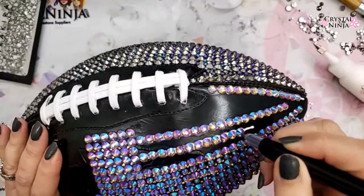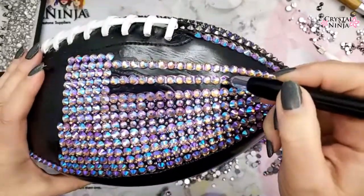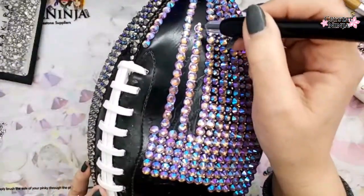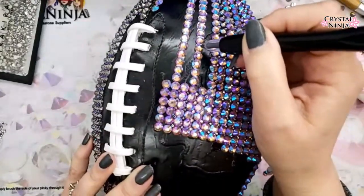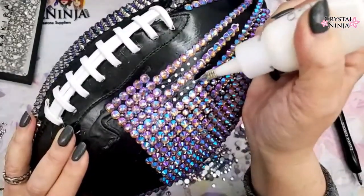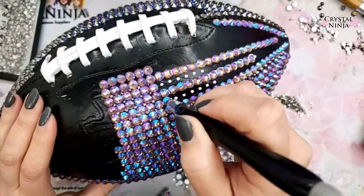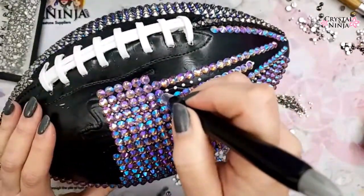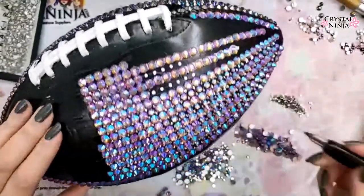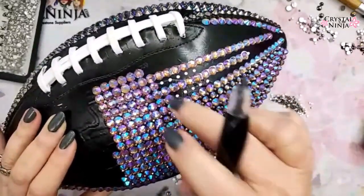We're working on getting a class over in Raleigh very soon, maybe July. We've added a Plymouth, Michigan class, which is right near Detroit. Now I'm just doing dots of glue because it is the better way — less mess, less oozing. Make sure the stone is nice and flat and seated into the glue. I'm going to put an SS20 in here, and that's going to help it not force the size — if I put an SS30 in here it would push the other stones out of whack.